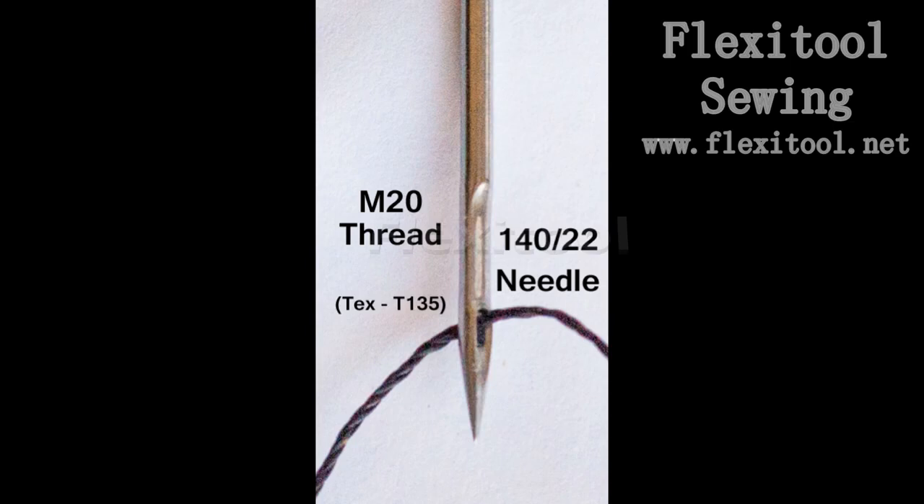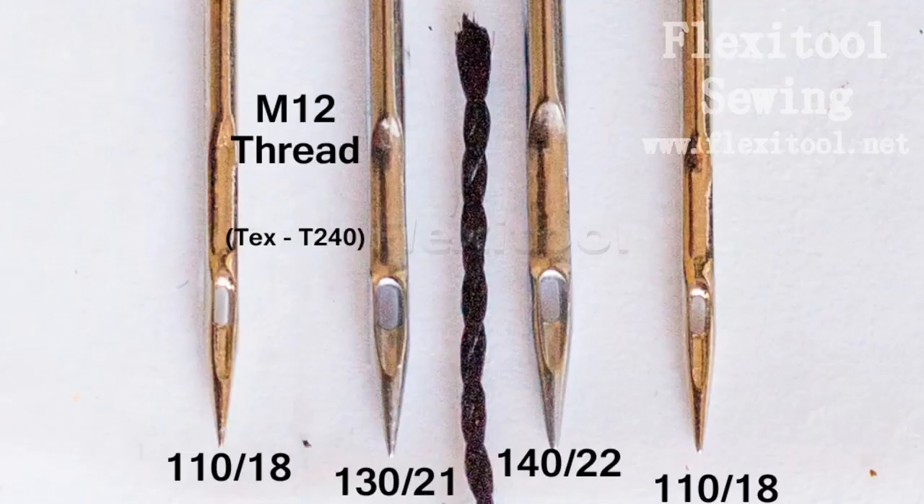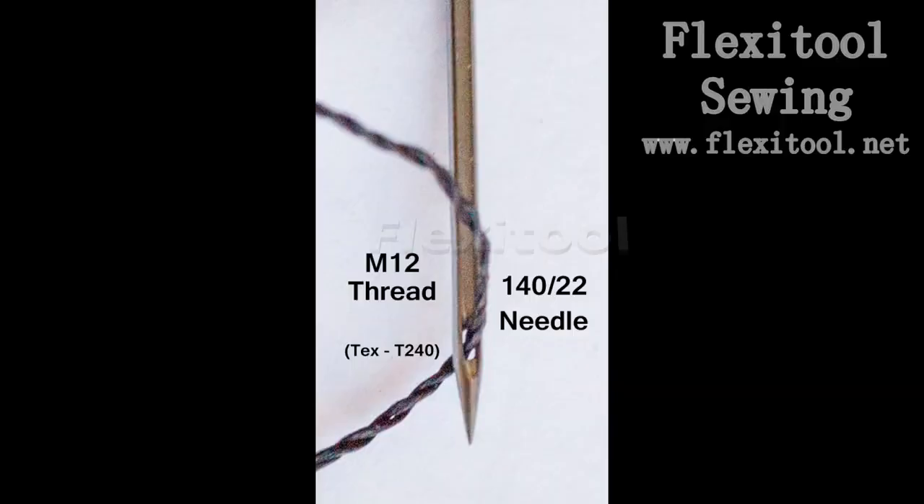Matching an M12 thread with a 140 needle is a very strong combination and it can be done, but you're starting to stress the tolerances of the needle. As you can see, that's a very heavy thread and there is not much space between the thread and the outside of the eye, which will start to lead to friction, heat, and fraying — and those are your enemies when sewing very heavy materials such as veg tan leather.